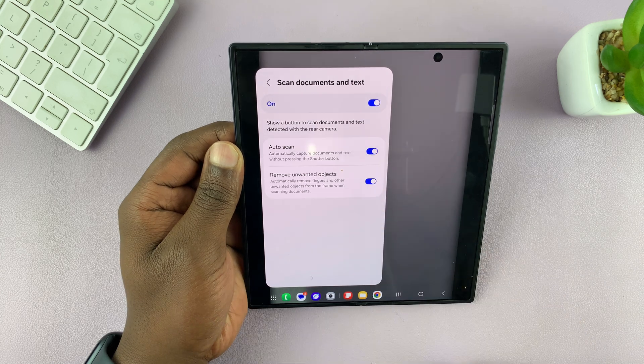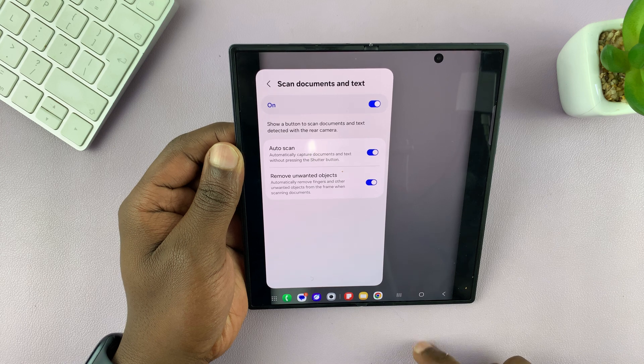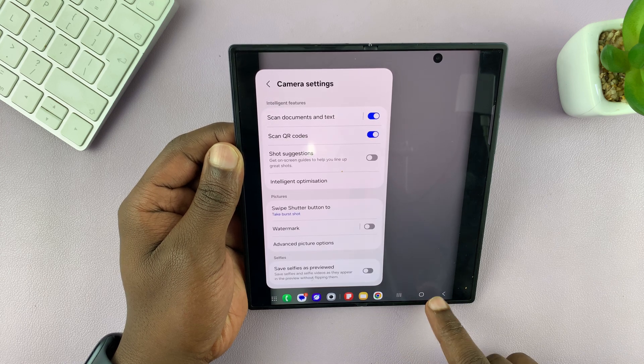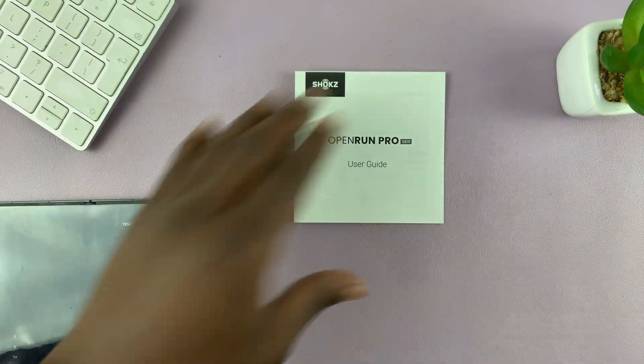If you tap there you can also select auto scan, which makes things easier so that you don't have to press the shutter button manually. Once you do that, go back to the camera app and if you have any document ready to scan.